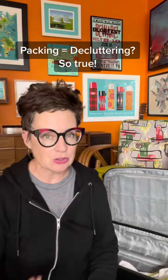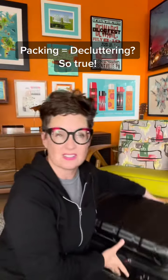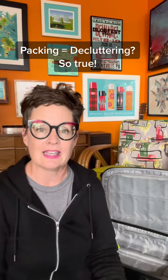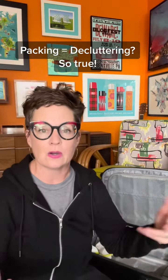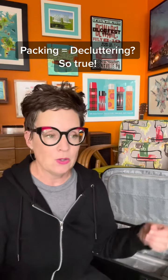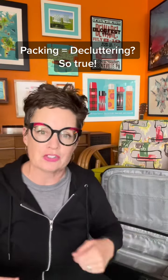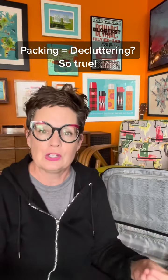I believe in traveling light — travel-wise. That's why I'm only bringing this tiny suitcase for a 10-day overseas trip plus a bag; I'm not bringing a gigantic suitcase. Traveling light — travel-wise and life-wise — is so great because you can just move in and out of everything in the airport. You're not one of those people with a steamer trunk trying to move all your stuff.